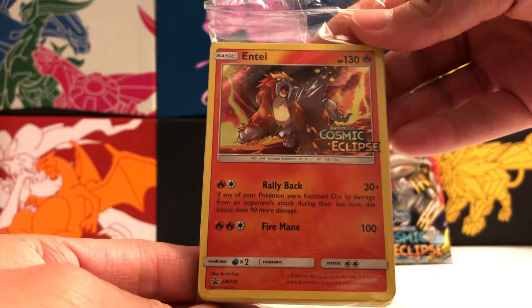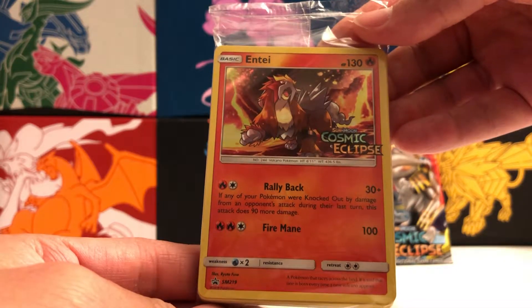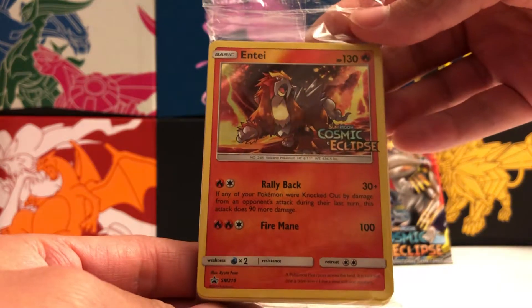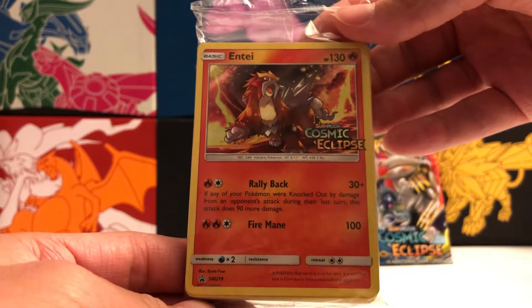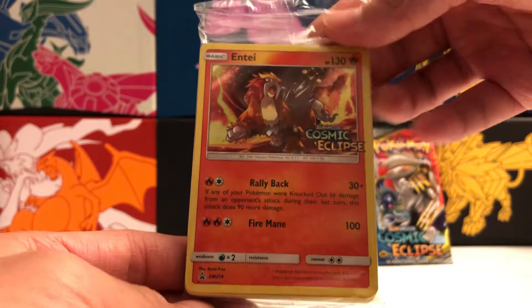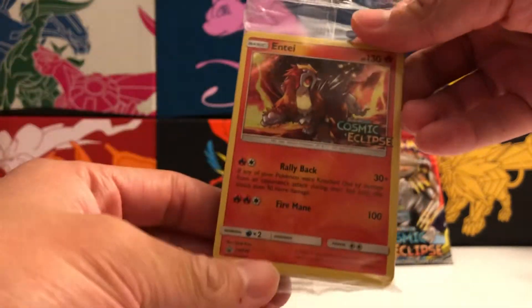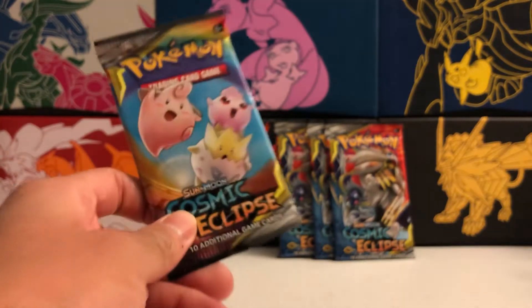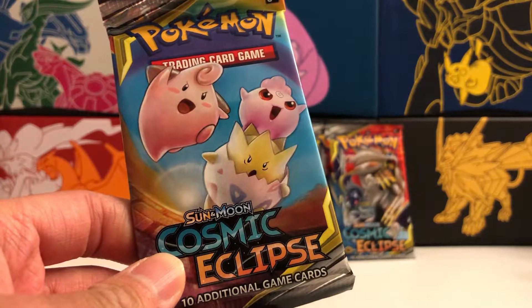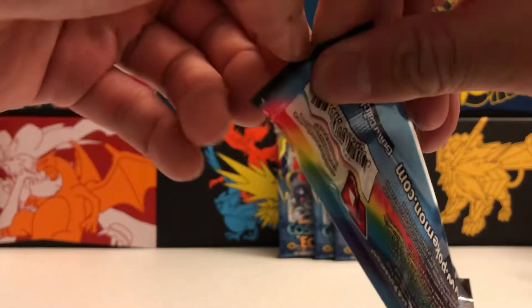There are four promos to collect, and I knew there was an Entei in here and knew what it looked like. I'm super happy that we got it because Entei is a favorite of mine. This is the evolution deck that comes with it — we won't be opening that up, we'll just be checking out our packs. So let's jump into our first pack featuring the three baby Pokemon.